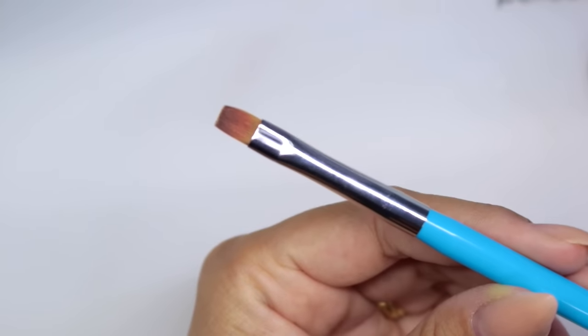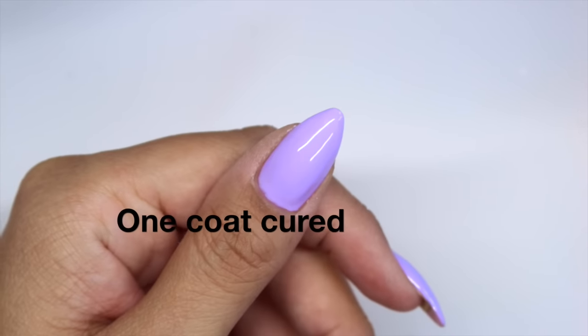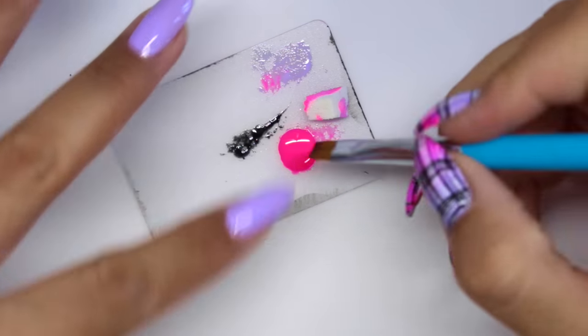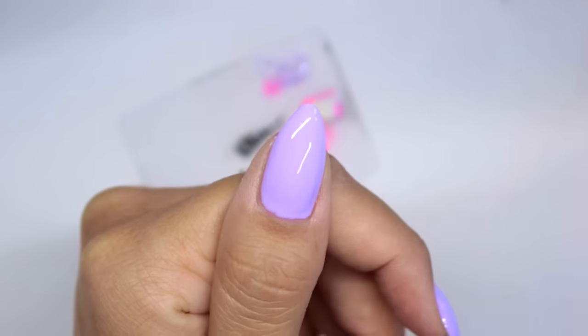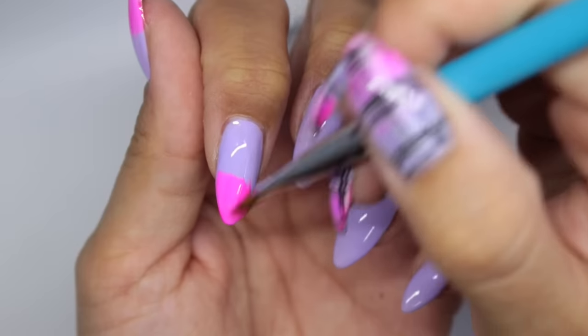For the gradient I'm just going to use a flat gel brush. I've got a base here with just one coat of the lilac — it's very very pigmented so one coat is enough. I've decanted a bit of the pink and I'm going to pick it up on the brush and just feather it about halfway up the nail.